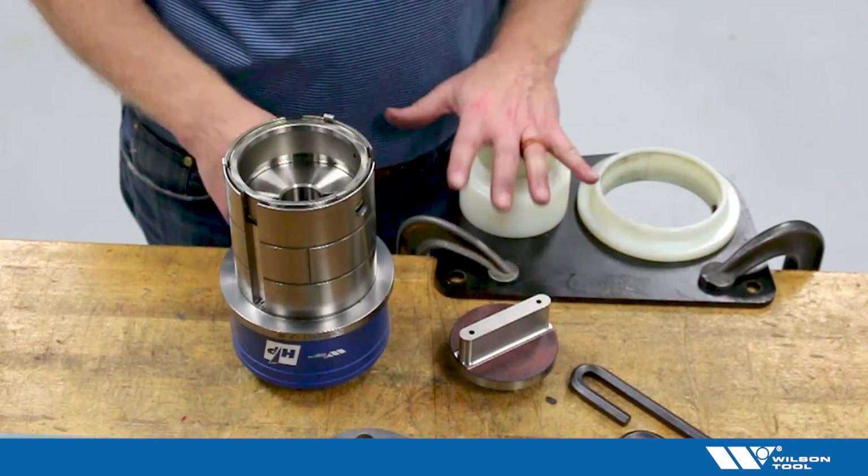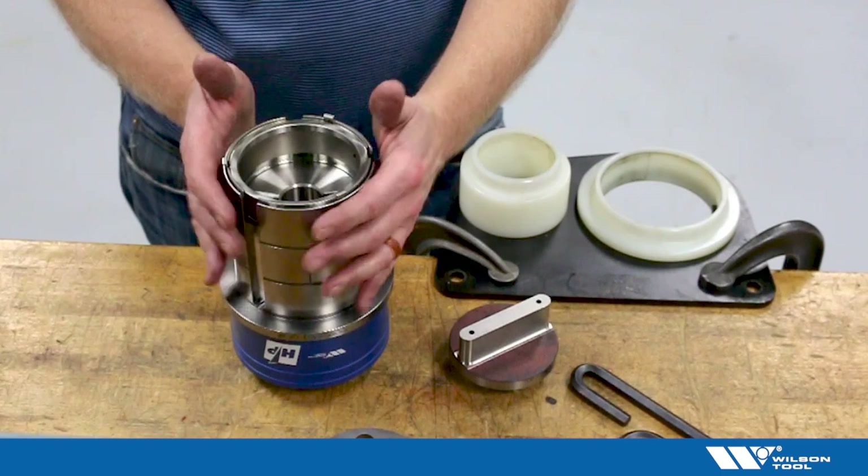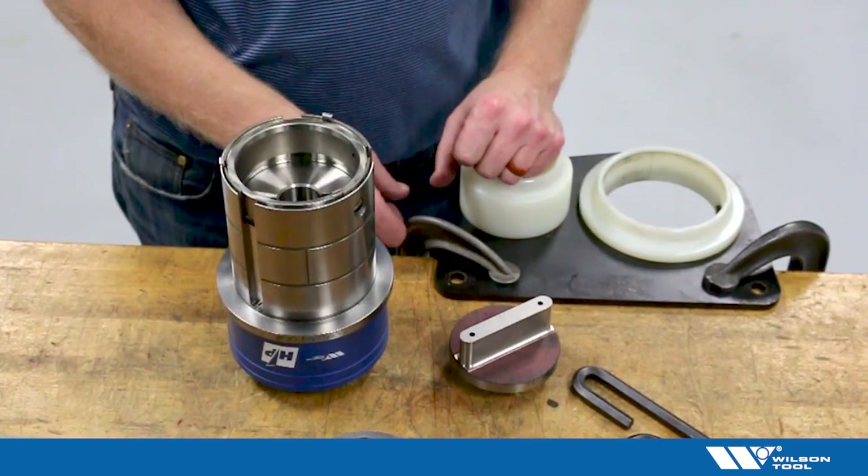To start with, I have a D station here. These instructions would also apply to the C station two-inch, the D station or three-and-a-half inch, and also the E station four-and-a-half inch assemblies.